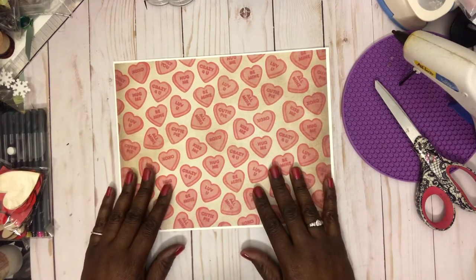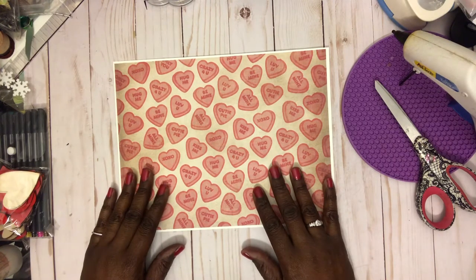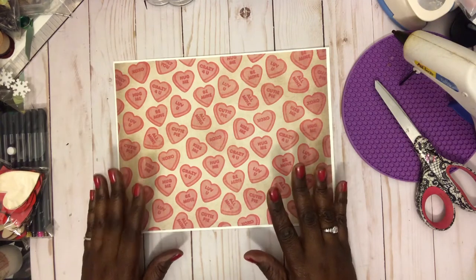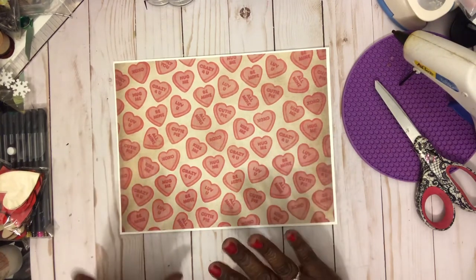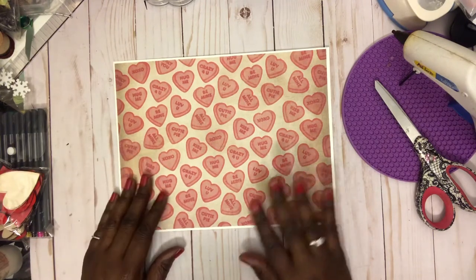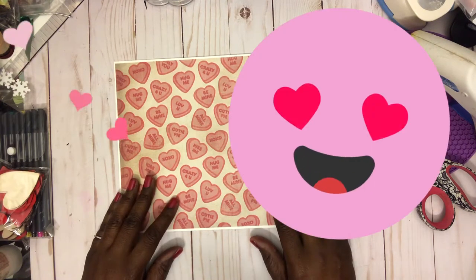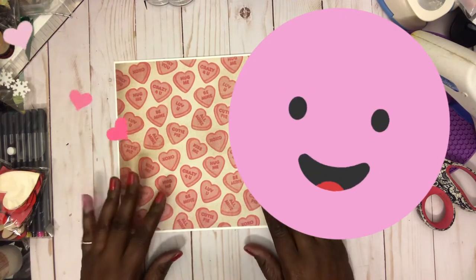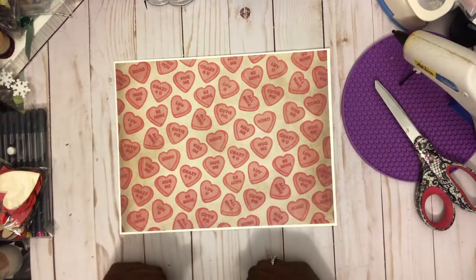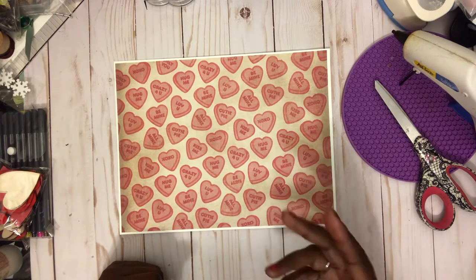Just watching all the videos and trying to get some inspiration, and boy did I get some. This is not my first time watching her create, because I have to tell you guys, there are some phenomenal crafters on this platform. I've learned so much from all of you and I thank you from the bottom of my heart — thank you so much for all the tutorials and everything, because I couldn't be me without you.